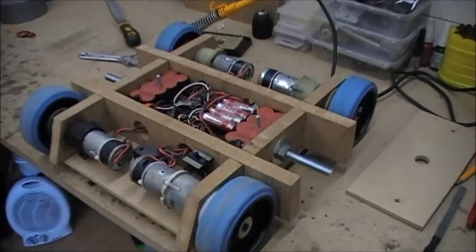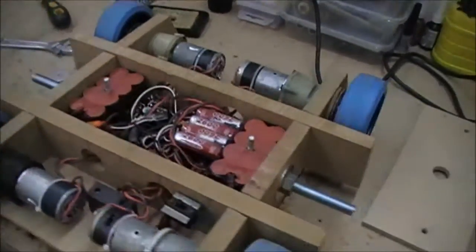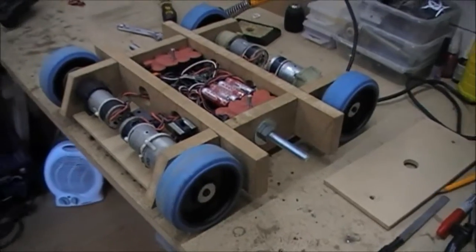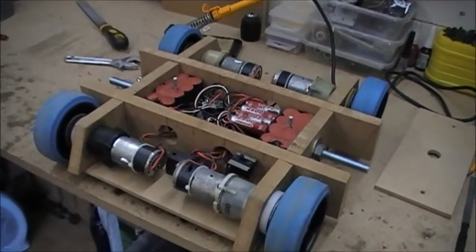So this is the stage the MDF robot is at at the moment. I've removed the two middle wheels which weren't powered — just freewheeling — mainly because they didn't actually provide any benefit. They were creating more friction which made the robot more difficult to turn and slower to turn as well, so I've taken them off, just having it as a four wheel drive powered robot now.